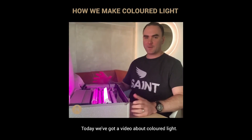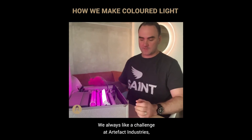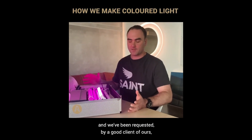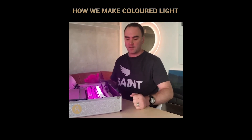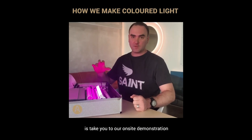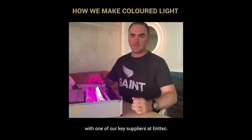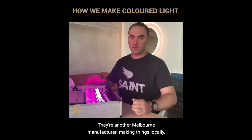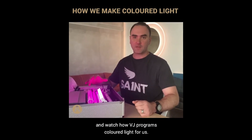Welcome back light fanatics. Today we've got a video about colored light — we always like a challenge at Artifact Industries. We've been requested by a client to produce a certain number of Pantone color references, but to achieve those with colored light. We're heading to an on-site demonstration of how we program the colors with one of our key suppliers at ENTEC, a Melbourne manufacturer. Stay tuned and watch how VJ programs colored light for us.